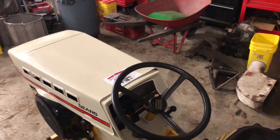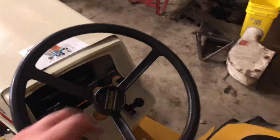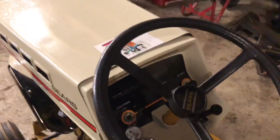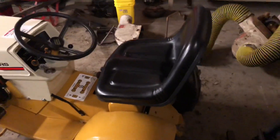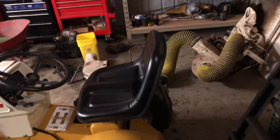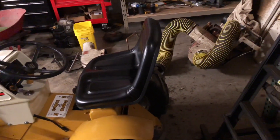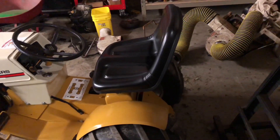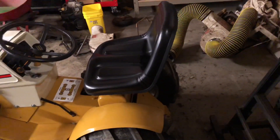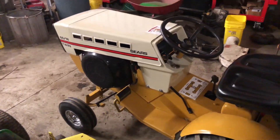Yep, still runs good. Still running pretty good. I scored a set of disc harrows for this thing. I do have a spare white three-point hitch that I'm gonna paint yellow and stick it on this one with the disc harrows, so this one will have a nice attachment. I know the yellow is not factory, but this tractor's already got mods — it's got the tires and it's got the engine, stuff like that.